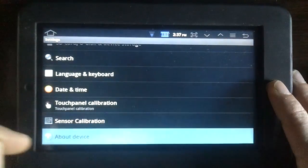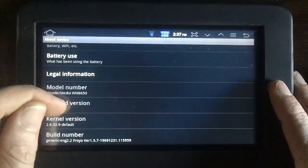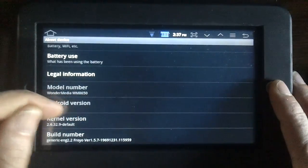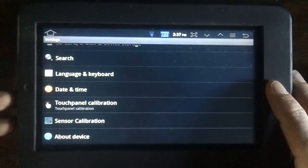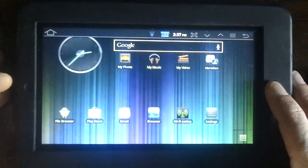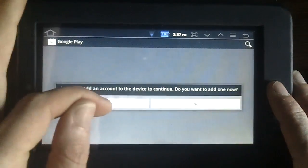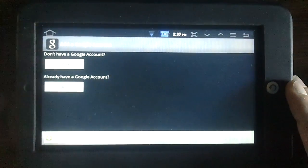Settings, About, Version — no easter egg. Play Store — not going to show you that either.